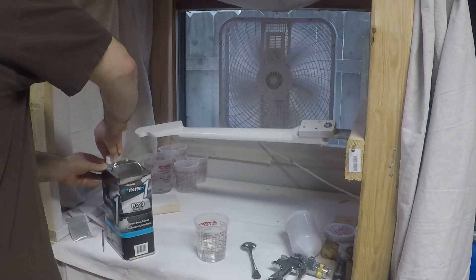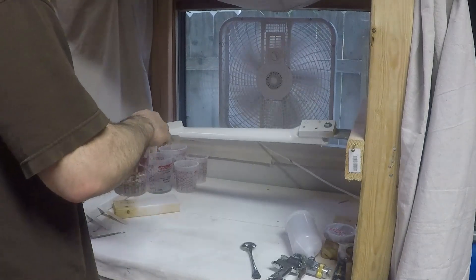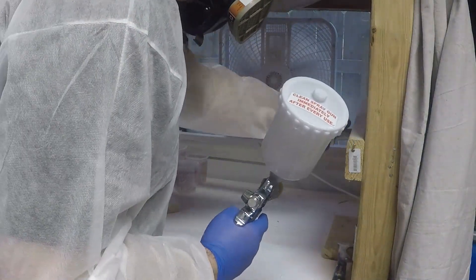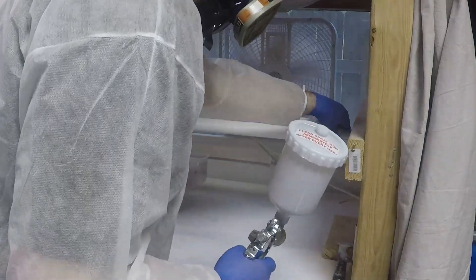That should be sufficient to give two full coats to the neck. It's important to get these two-part clears mixed thoroughly, which also evenly disperses the hollow pearl throughout the solution.